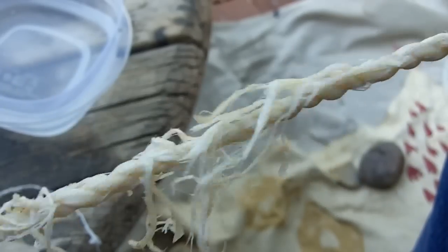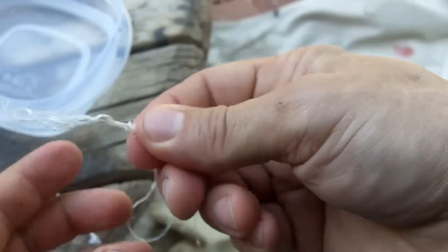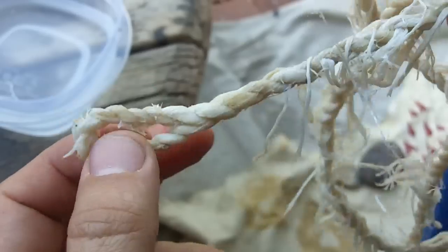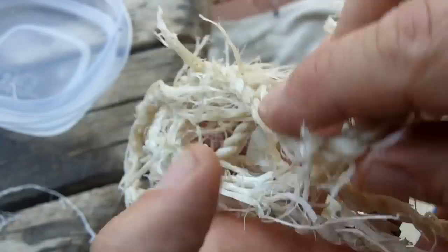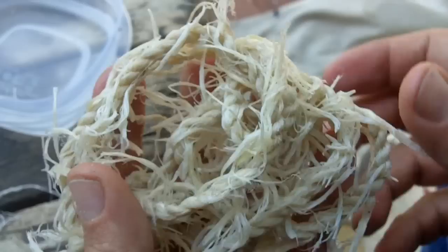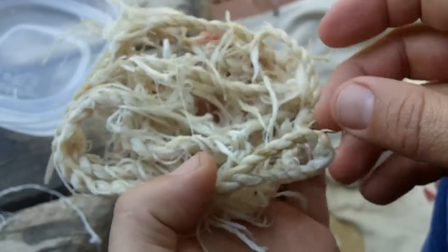I had to add a strand almost every twist because the strands are so short — only about four inches. This is a two-ply bowstring, though you can make them three-ply. Some were made out of rawhide, and sometimes plant fiber was used for lower poundage bows, but 99% of the time you're going to see a sinew bowstring. I'm going to go hang this up and then we'll take another video of it when it's dry.